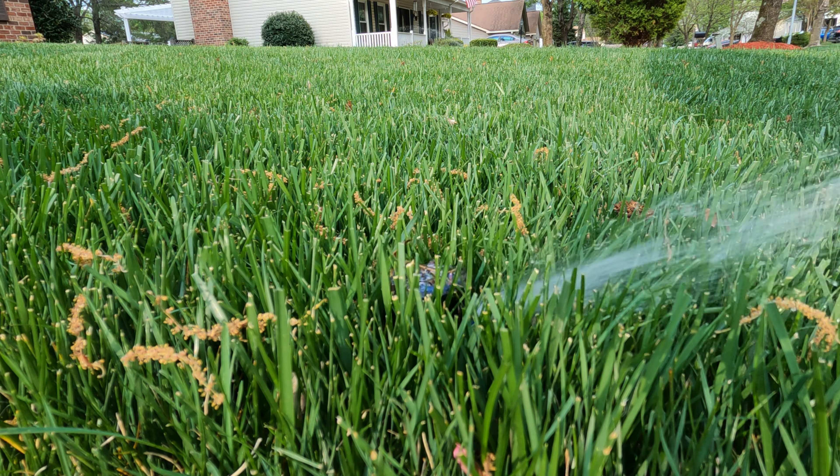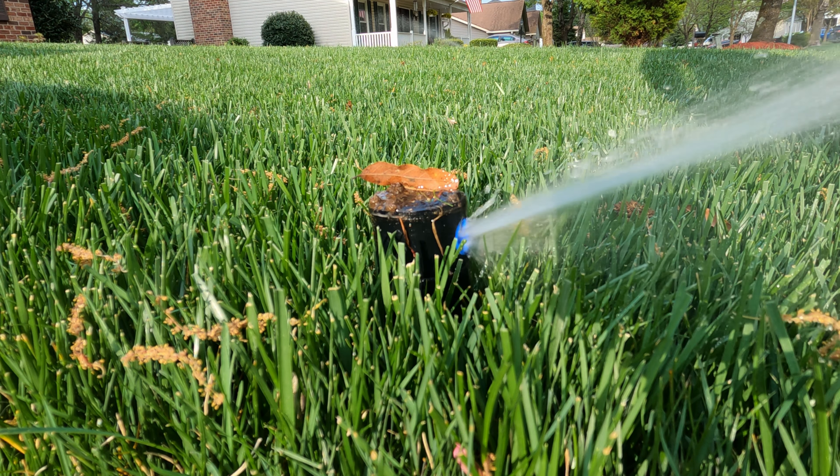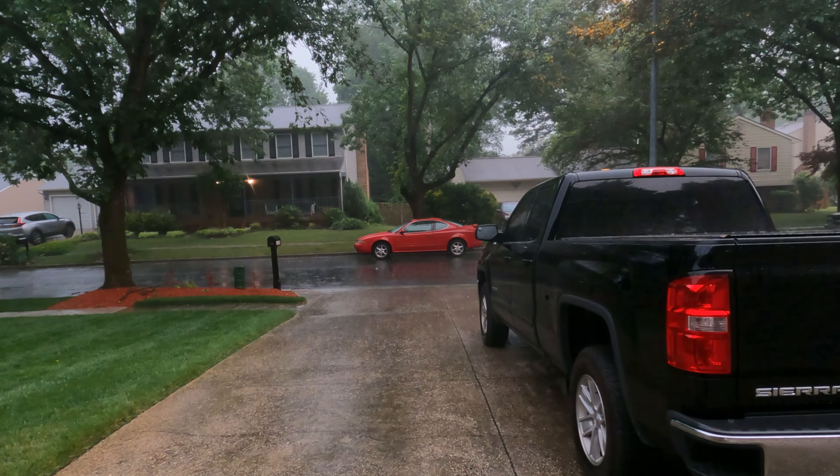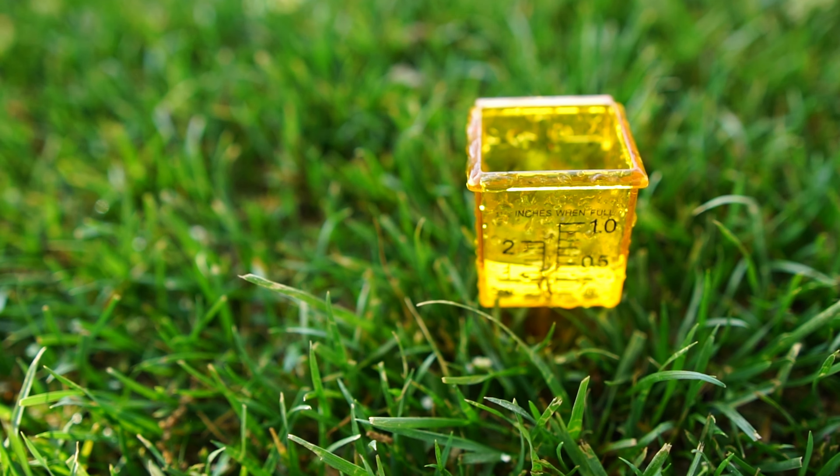The next thing is going to be making sure that your irrigation or your method of watering is ready to go prior to us getting to that fourth quarter. You don't want to wait until the summer heat hits and then you're trying to get your irrigation set up and ready to go. Right now we're getting pretty sufficient rain for the lawn to be able to sustain itself — a little irrigation here and there. I think I've watered my lawn maybe three times this season.